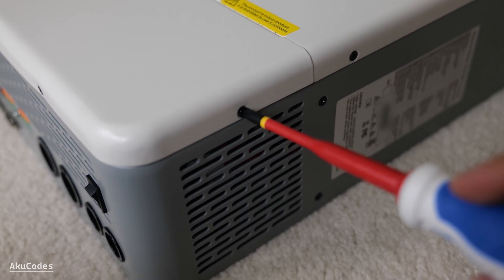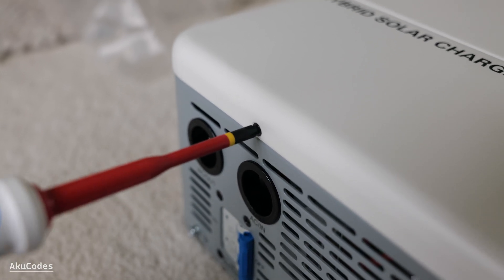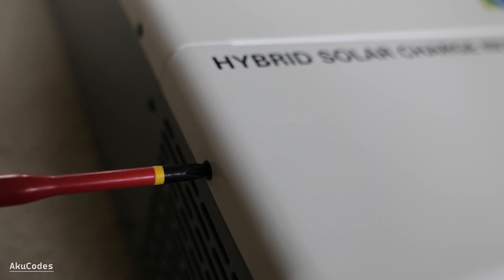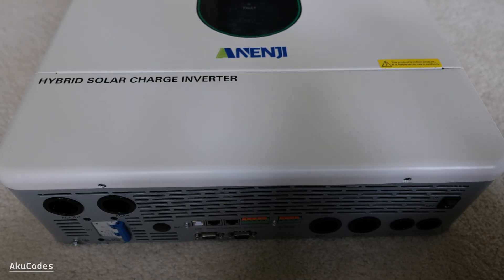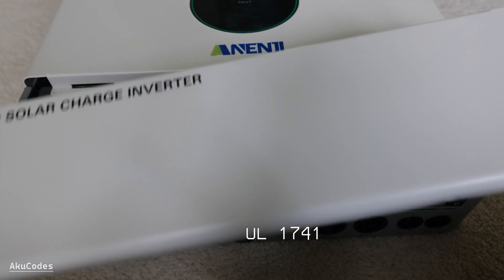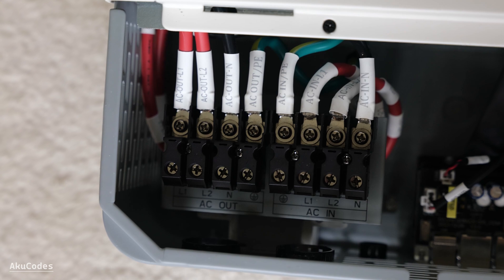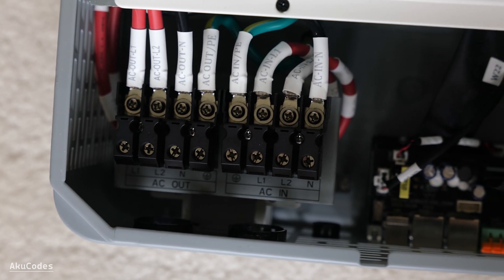I'm going to take the front cover off to see what's inside. I don't feel confident taking the top part off — I'll probably end up breaking the screen. With the four screws removed, the cover slides off. The unit is UL listed, so that's good to see. There are four wires for each AC input and output: live one and two, neutral, and ground.